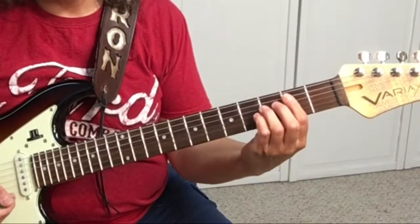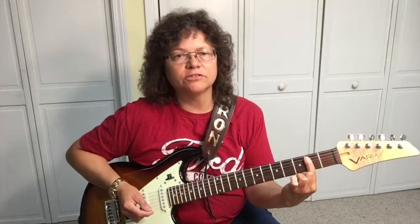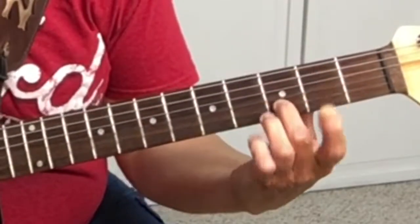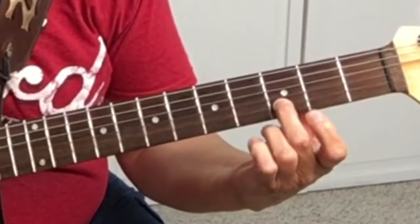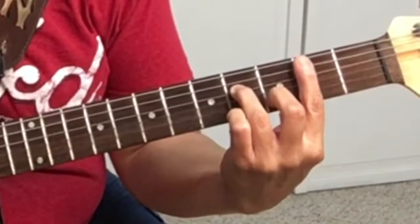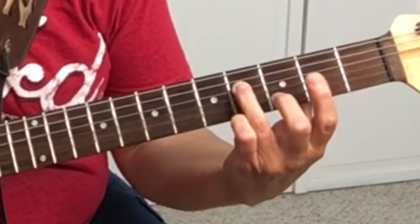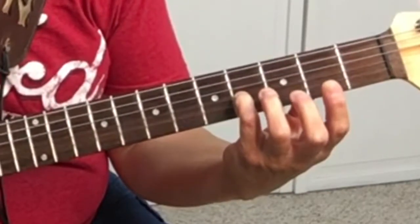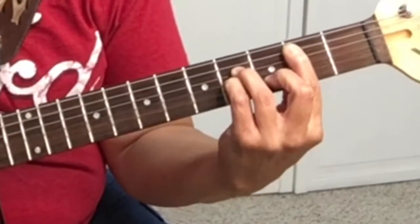Let me show you the B minor. We're barring the first five strings on the second fret with your first finger. Your second finger will be on the second string, third fret. Your third finger goes on the fourth string, fourth fret. Right underneath that is your pinky at the third string, fourth fret. That's the B minor.